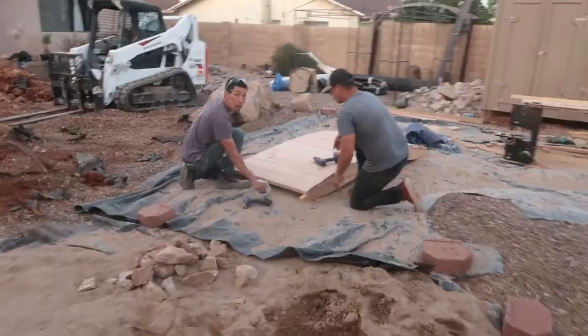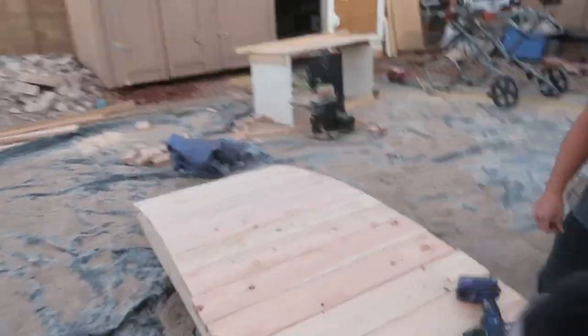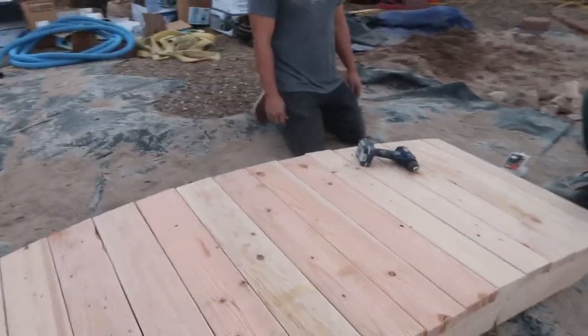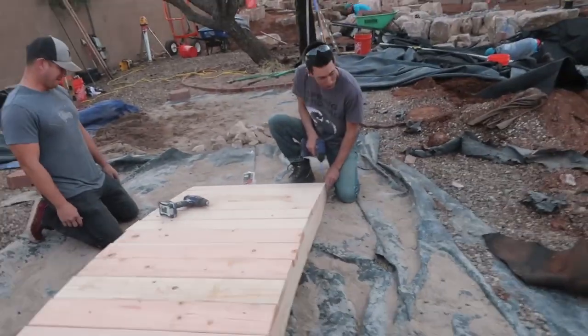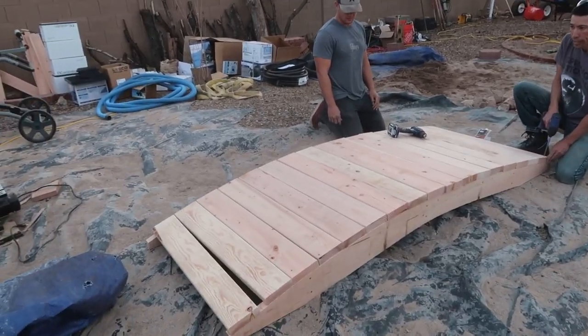Then I hear the too-familiar sound of a drill - Keith and Steven over here putting the final touches on his homemade bridge. Bringing that out pretty quick there, Keith. Jack said you had to. How long is it? Eight foot. Three feet wide. That looks awesome.